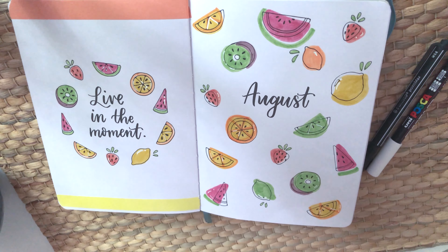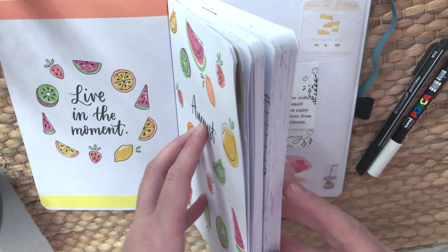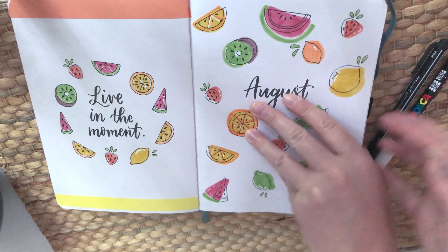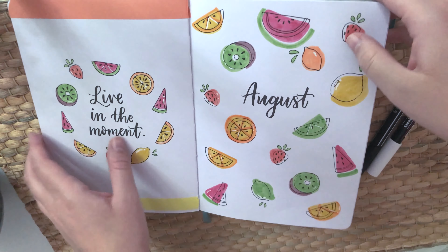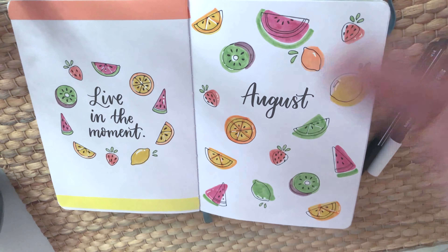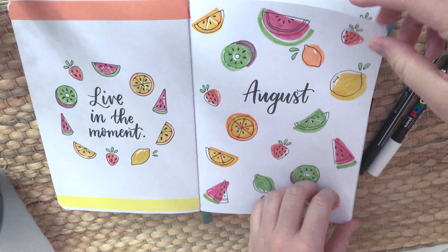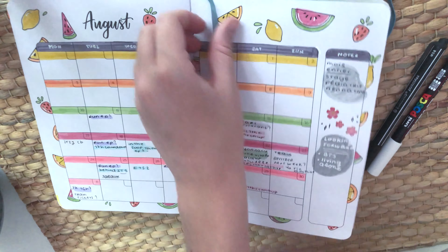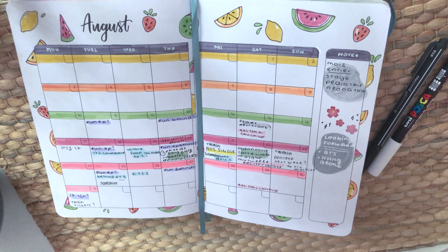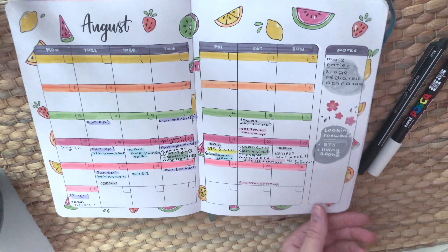The August spread is one Amanda Rach Lee did on her channel back in 2018 and I absolutely loved it. That's the beauty of her planner — all the spreads are her own spreads she previously made videos on. So if you saw a spread that was too difficult to replicate, you can just have it in the planner. I went back to her video and copied all the colors she used. The quote says 'live in the moment' — really cute, not too cringy.